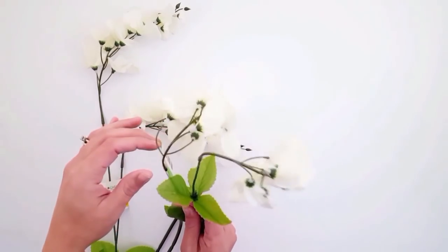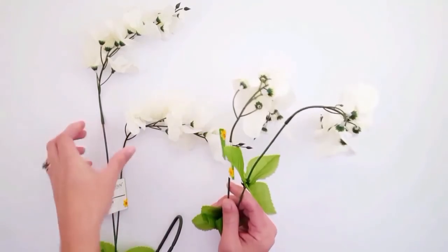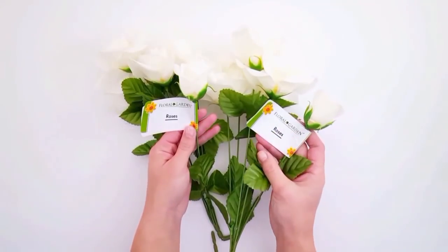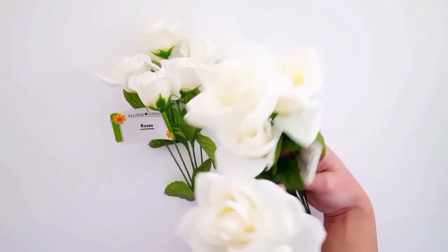I also found these wisteria branches — I had never seen these at Dollar Tree either, so I thought these were a really great find. I love how they just kind of flop over like that; they're so beautiful. These would be really great in any kind of floral centerpiece or even in that little galvanized pail.